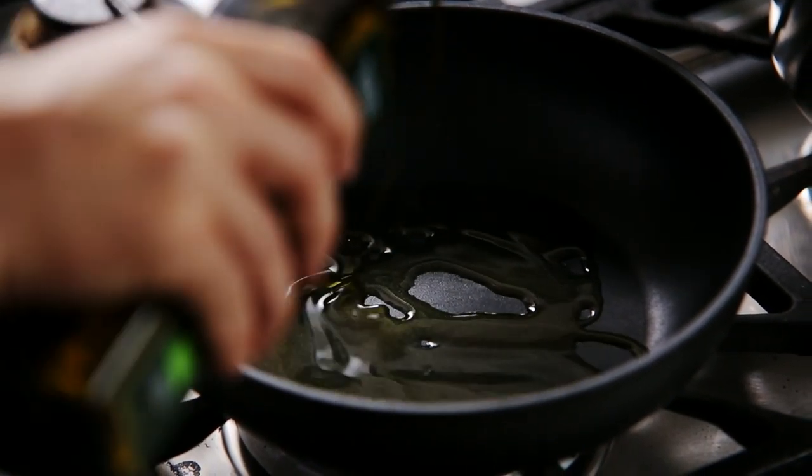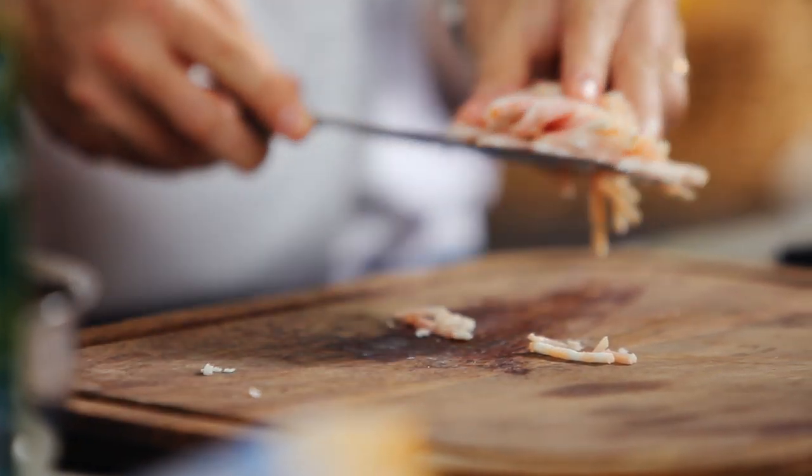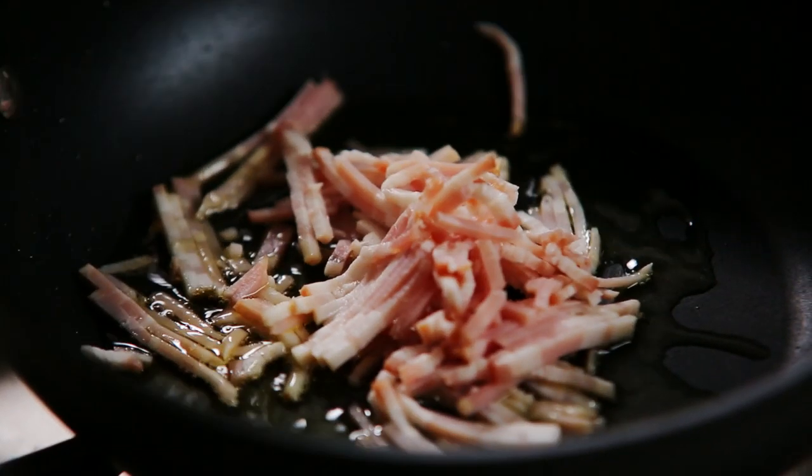Heat a little oil in the pan. When hot, add bacon. If you like, you can also use turkey bacon.